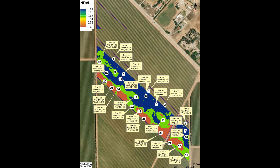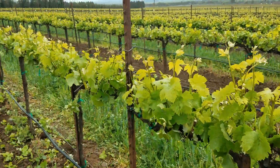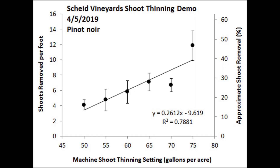The vineyard with the longer shoots was relatively uniform, so we decided to do a shoot thinning rate study in that block. Rianne generated a prescription map which systematically stepped up the paddle speed across the block. By recounting shoots after the machine, we recorded a nice rate response curve. In this example, running the machine between 55 and 60 gallons per acre gave about 20 percent shoot removal.